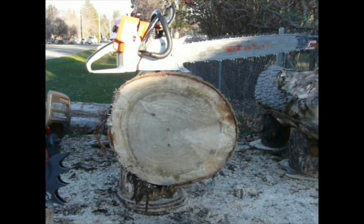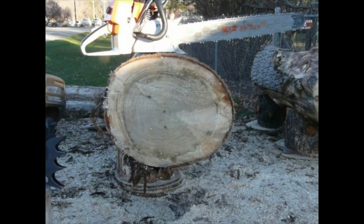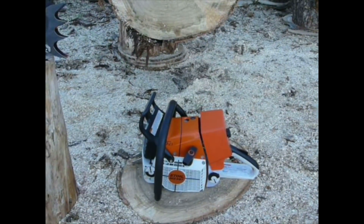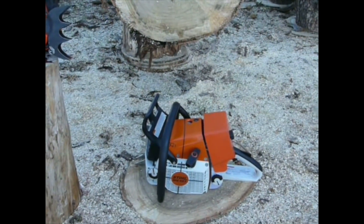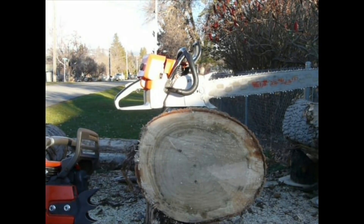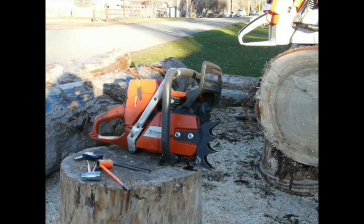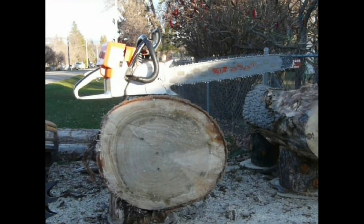I weighed them on the scales, all filled up with gas and oil just for kicks. My scales aren't weights and measures accurate — they're used for comparison purposes. The 461 came in at 17.2 and 17.4, so I'm assuming my scale doesn't read every single tenth. I'll go with 17.3 on average. The 440 came in at 16.4 consistently, and the 372 with the XPW cylinder assembly came in at 16.8 consistently.